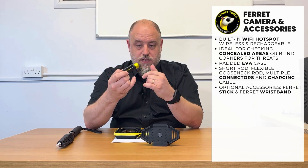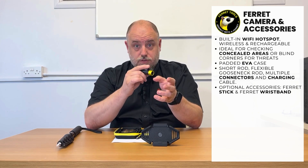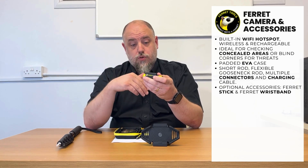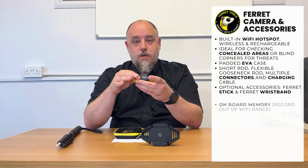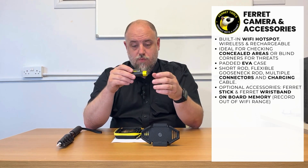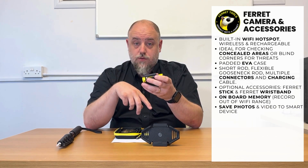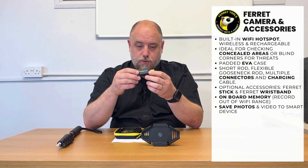Once the camera is on, it will start basically live streaming the video to your device. And then from the device, you can control whether it records or not. You can choose to record to the small internal memory on the camera, or to your phone's internal memory if you choose to do recording. You can record video or you can take still snaps, whichever you find most useful.